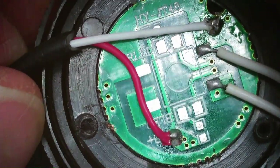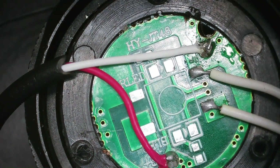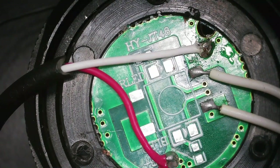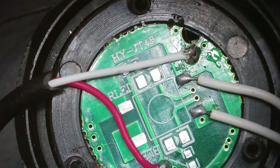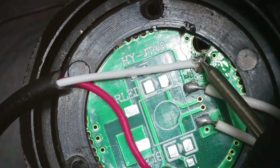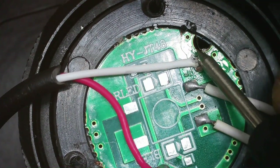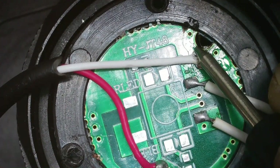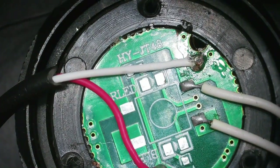Double check these leads, and I'm going to measure them to make sure there's no short. The last thing I want to do is put this thing on my head and have it burn up and burn my head. Here's continuity on the meter — let's see what we get. All right, we're looking good on this. Looks good.